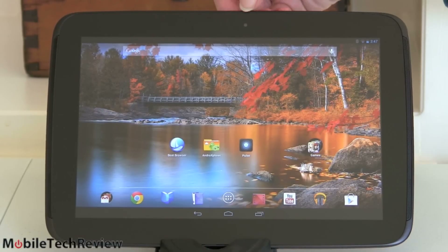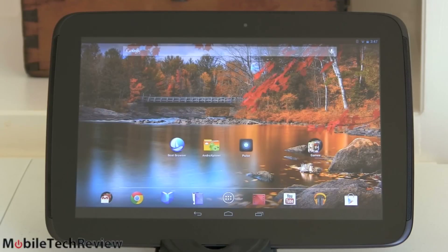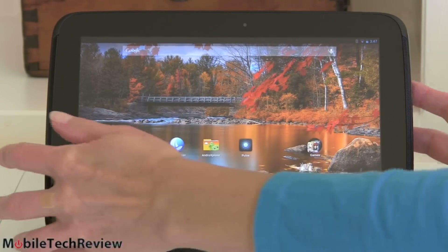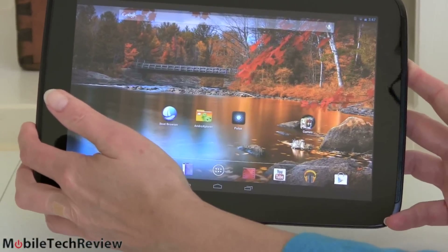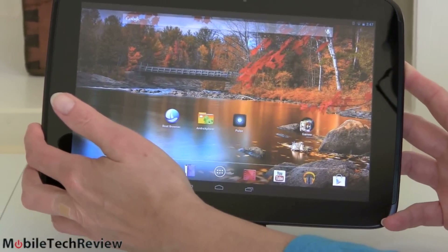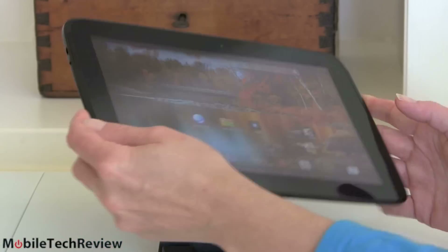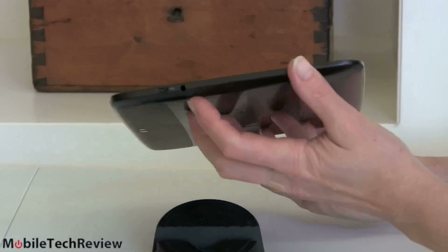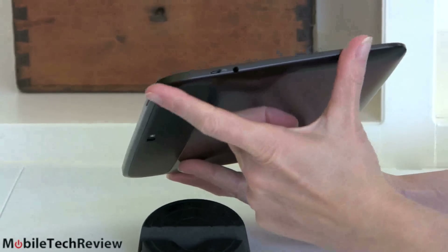There's a 1.9-megapixel camera on the front. No hardware buttons — we don't do hardware buttons with Android tablets. It's almost 1.4 pounds, so not super-duper light, not super heavy, and a little bit lighter than the iPad 3 and iPad 4. It doesn't feel heavy, and it's pretty thin — Samsung is good at making thin products.